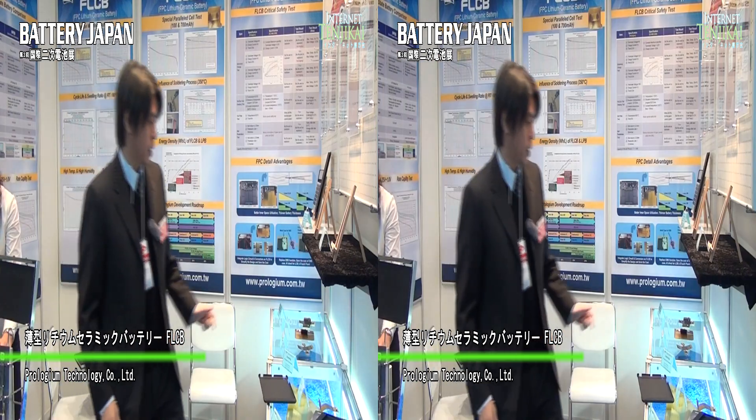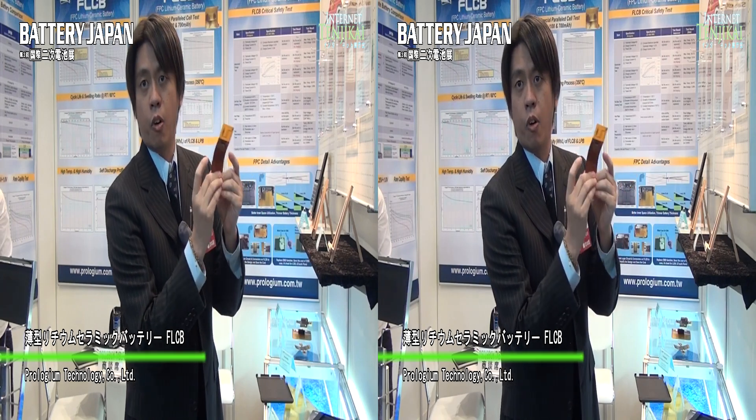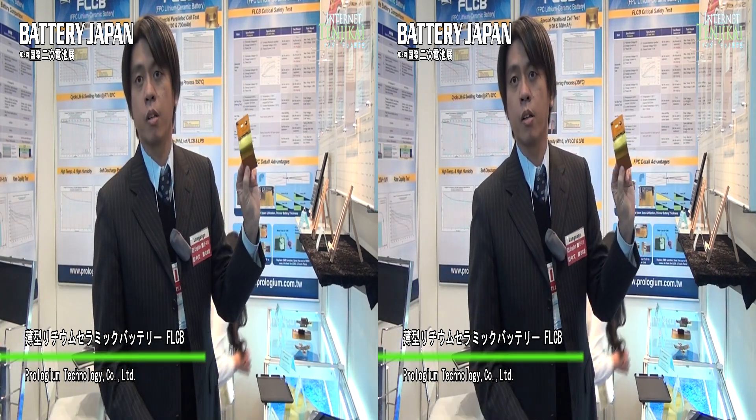So certainly under folding — this is 100% folding — still have the power, no problem.